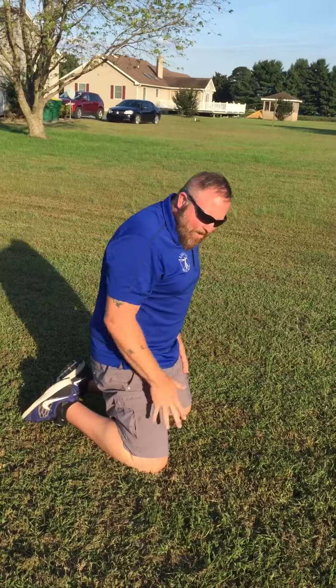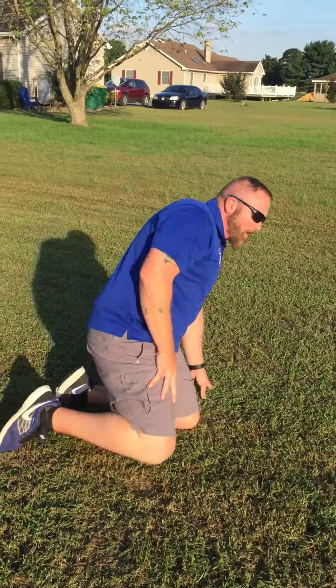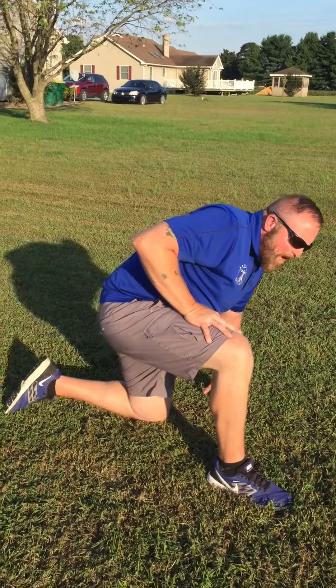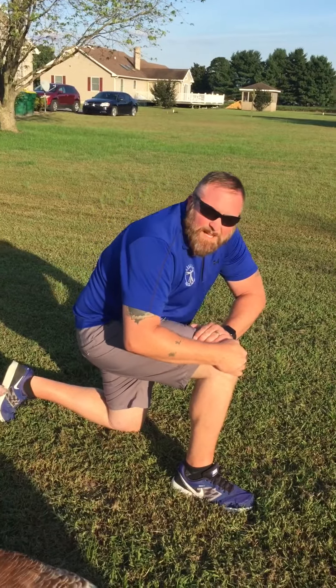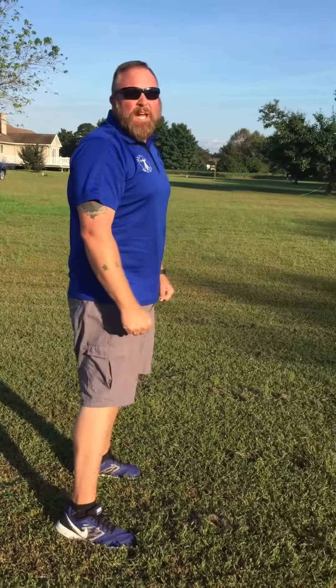From here, you want to take the dominant leg — that's your strongest leg — and bring it in front of you, planting your toe on the opposite foot. From here, you would want to grip your knee just like so, lean your body forward, and use your hands to pull in and lift yourself up to a standing position.